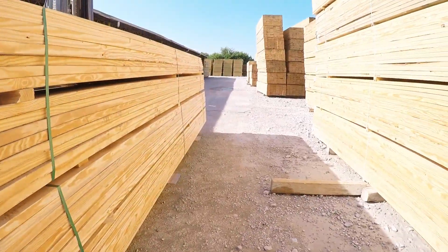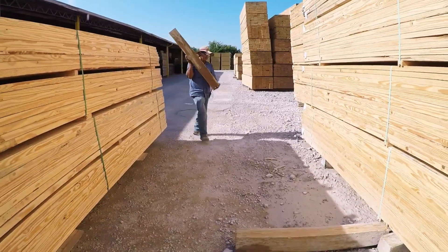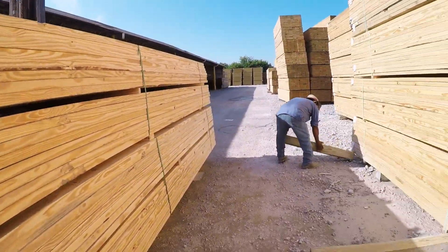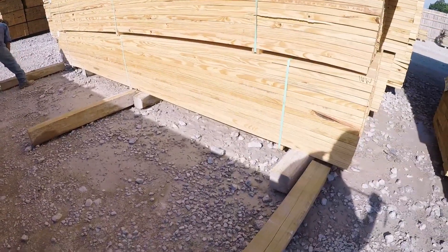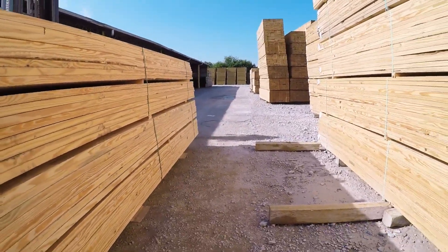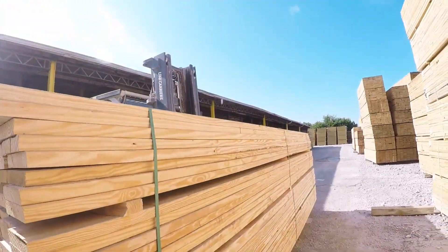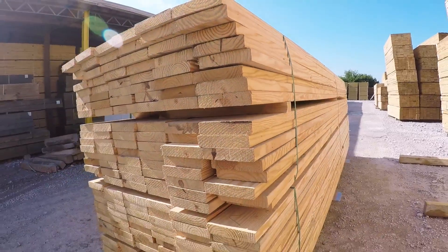That way they're right here whenever he goes to set the bundle down. Notice, guys — this is a 16-foot bundle, so he's going to put three cross-outs. He spreads them out enough to catch on this end of the bundle, the other end of the bundle, and the center of the bundle, so there's no sagging.